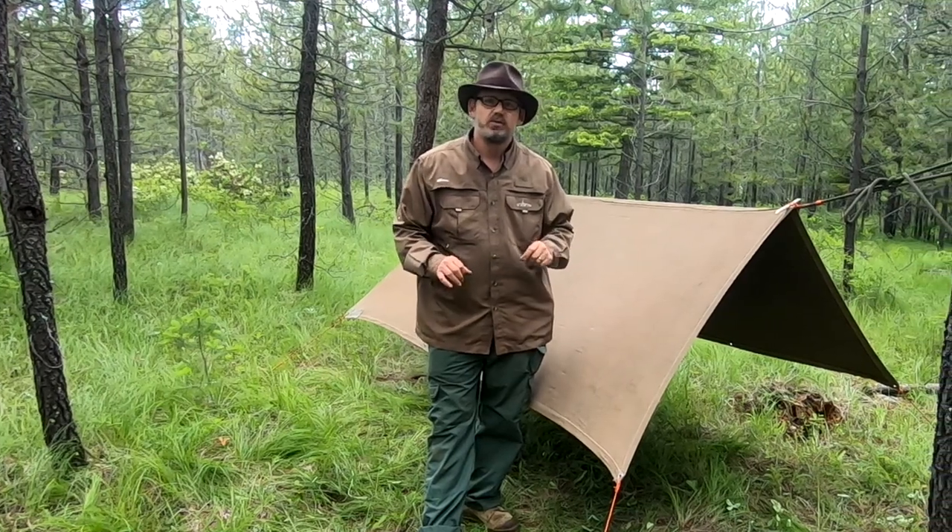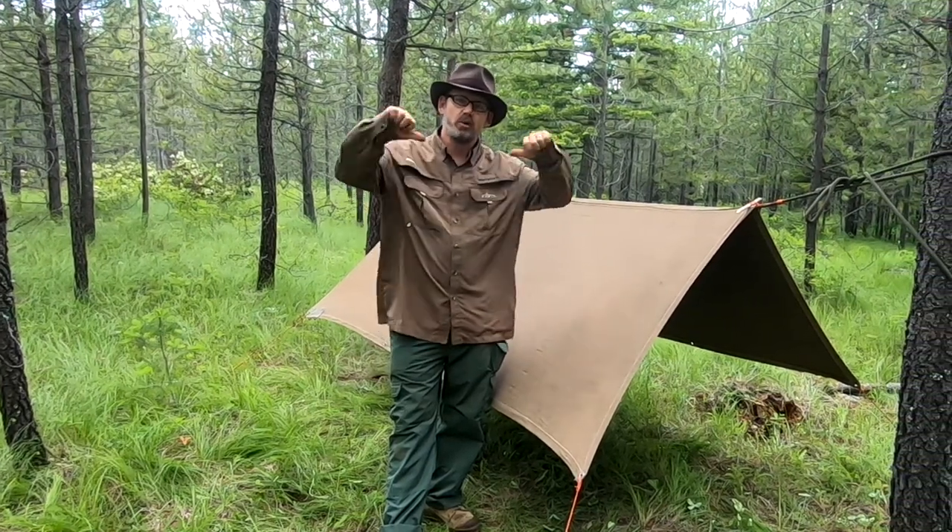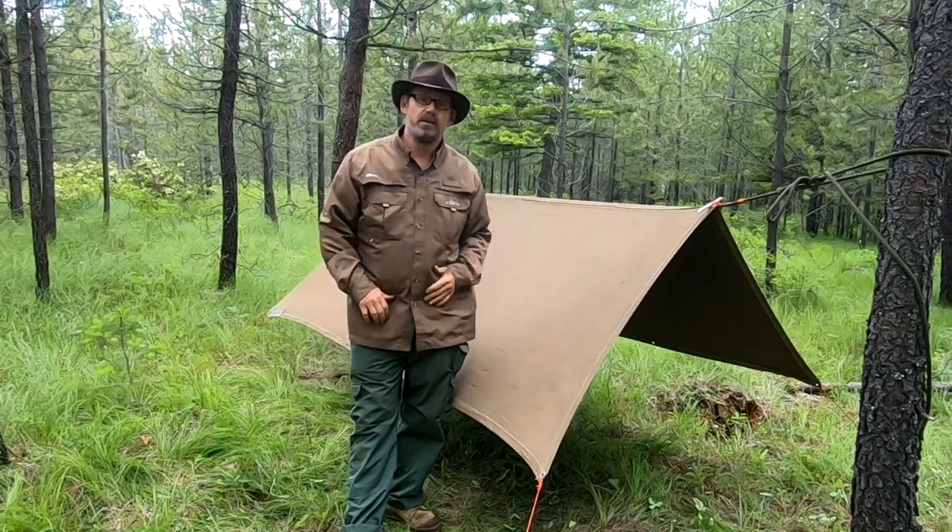Sometimes the only thing that stands between a great time outdoors and a really shitty time is your ability to put a roof over your head. As a certified animal packer and former Marine Corps Mountaineer, I know the value of a good knot. I'm Norseman and this is What Knot To Do.